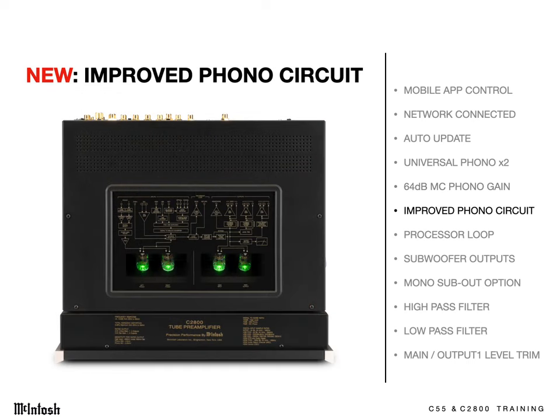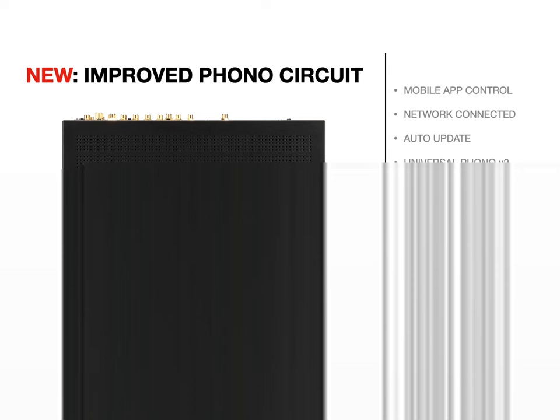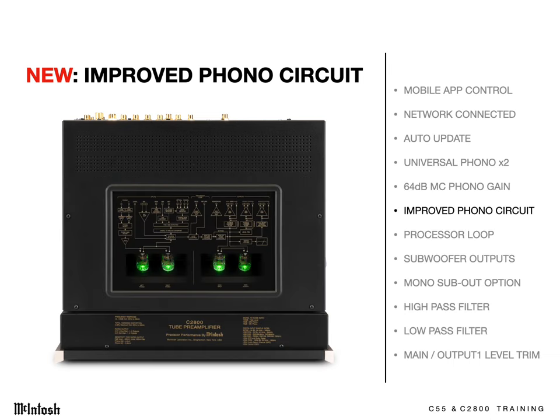Amazingly, this better performing, higher gain, more flexible phono section is a simpler circuit than before. You can see that on the top of the C2800, where 4 tubes do the work of the previous circuit's 6 tubes. That means even greater reliability.